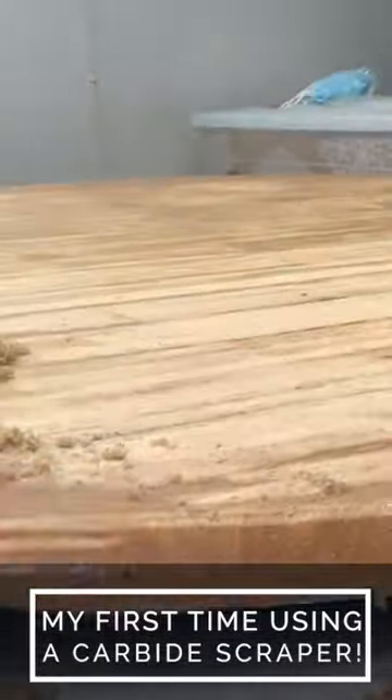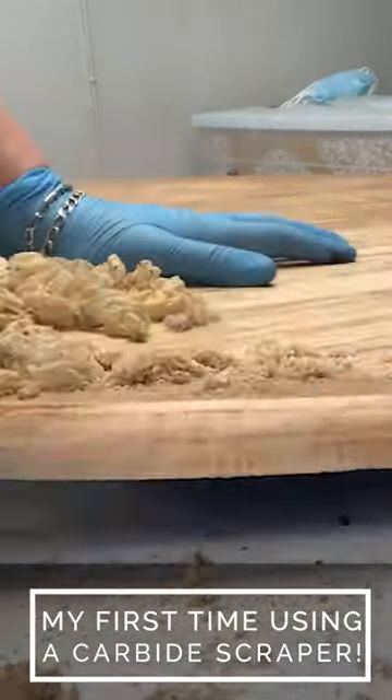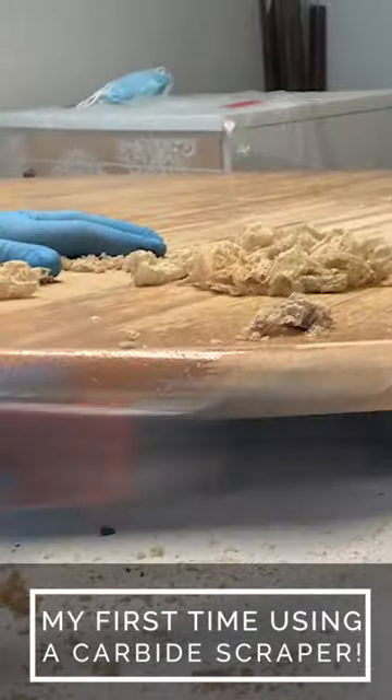While I was using it for this table, the blade stayed super sharp the whole time, but I'm guessing after a couple of furniture makeovers the blade will probably need to be switched out. I'm really impressed with how easy it was to use and how easy it was to scrape off this old finish. It worked fabulous.